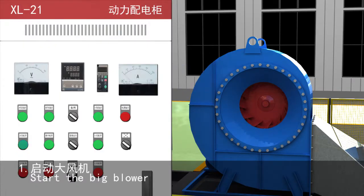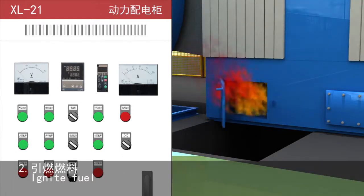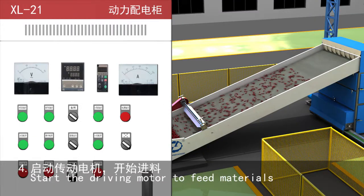Step 1: Start the big blower. Step 2: Ignite fuel. Step 3: When the fuel is in normal combustion, start the small blower. Step 4: Start the driving motor to feed materials.